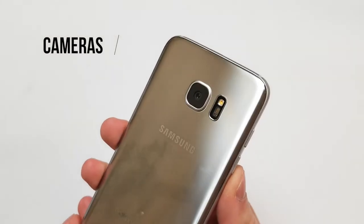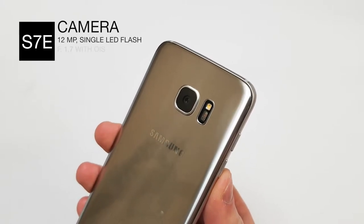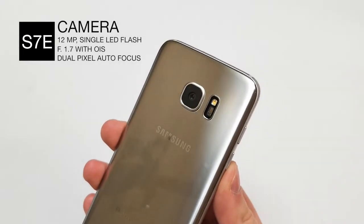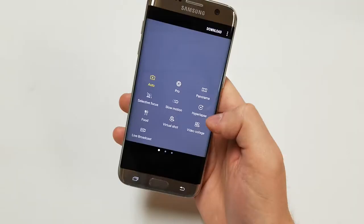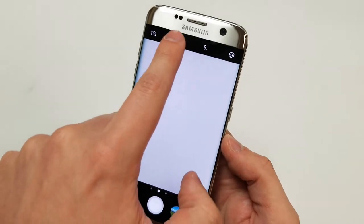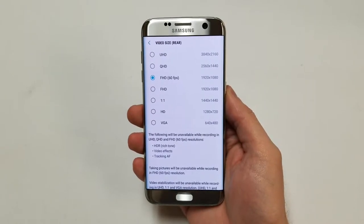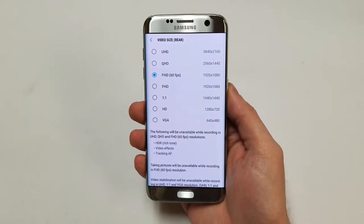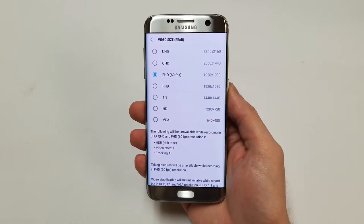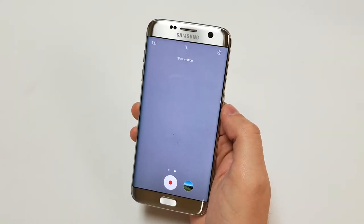The rear camera is a 12 megapixel sensor with a single LED flash and dual pixel autofocus. The aperture is f1.7 and the pixel size is 1.4 micrometers. The phone supports optical image stabilization, raw image, smile and face detection, and high dynamic range. The rear camera can record 4K at 30fps, 1440p at 30fps, 1080p at 30 or 60fps, and 720p at 30fps. Slow motion video can be captured at 720p at 240 frames per second.